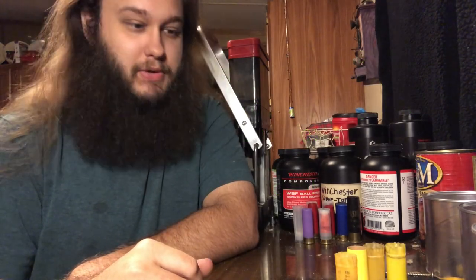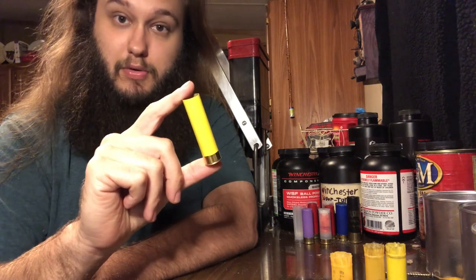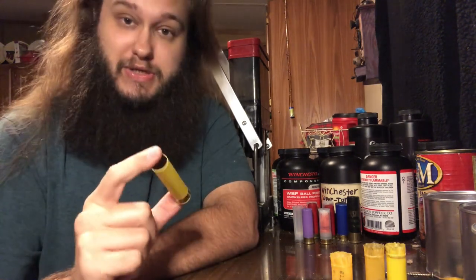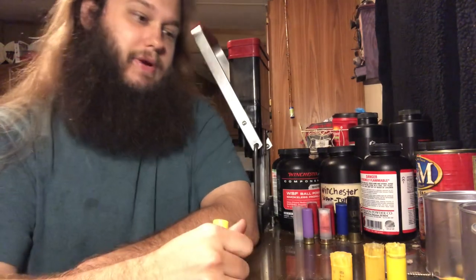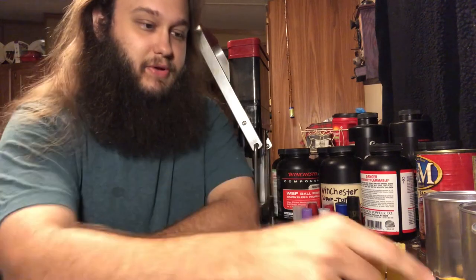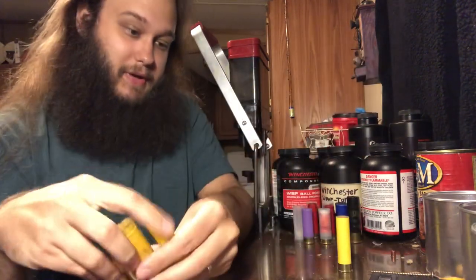Welcome back. We're doing 20 gauge today, two and three-quarter inch. I do two and a half inch and three inch in 20 gauge too, but today we're just focusing on two and three-quarter inch. Before we get to loading some of these, there's something I want to talk about. These are all two and three-quarter inch 20 gauge shells.